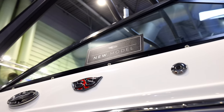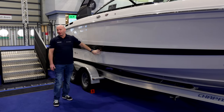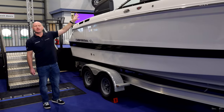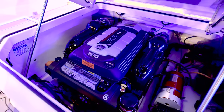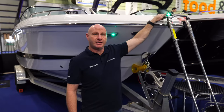This is the all-new 2024 Chaparral 267SSX. The boat is finished in a solid white hull with a black stripe. It has the optional arch tower in black with grey inserts and is fitted with the Mercury 6.2-300. At the front of the boat there's a four-step stainless steel boarding ladder with a grab handle which folds away into the anchor locker.